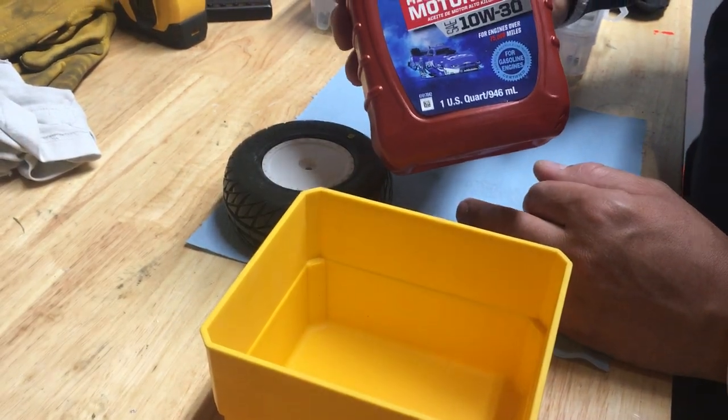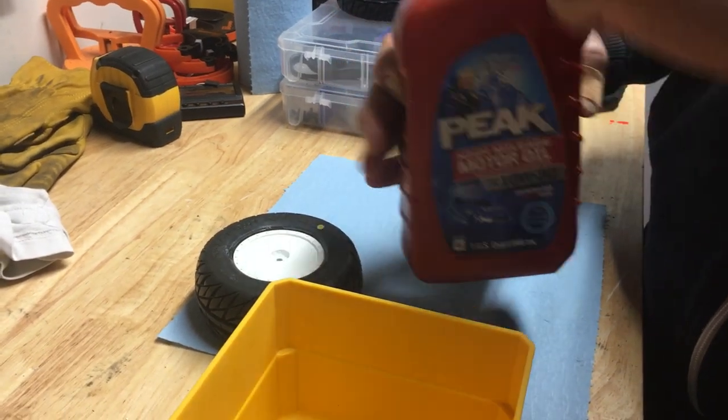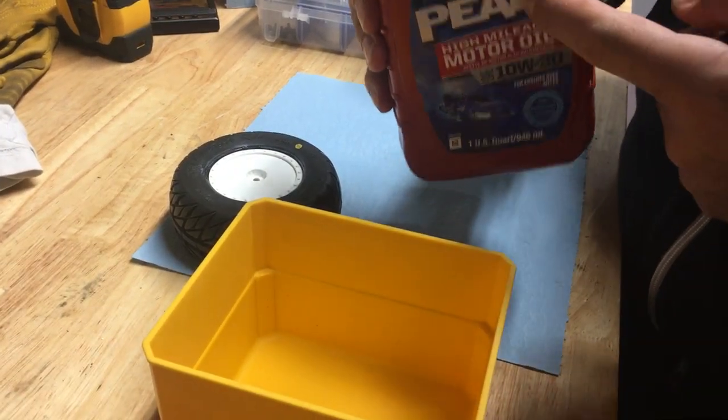I'm just going to use 10w30 motor oil. The reason I picked this particular Peak brand is because out of all the oils out there, this quart was given to me — so it was free. That's the only reason.